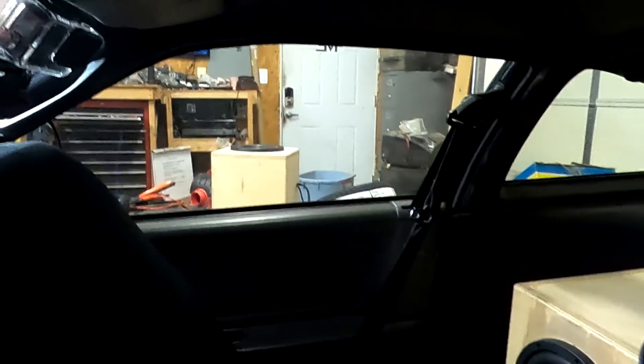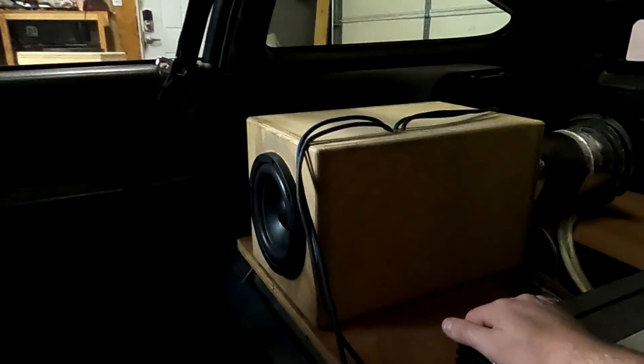We've got another camera set up here so you can see what's going on. Let's get to some testing.